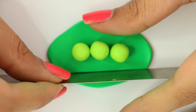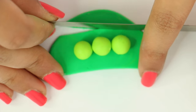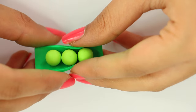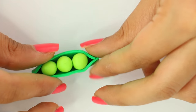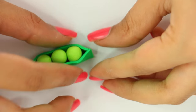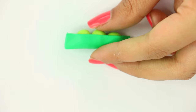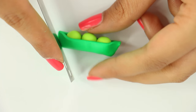Next I'm taking my blade and I'm cutting a rectangle around it. Then you want to go and wrap your darker green color of clay around the little three peas that you made. You may need to trim off the edges a bit just to make it more of a pea-like shape. So go ahead and cut that and make sure that you smooth it all out.